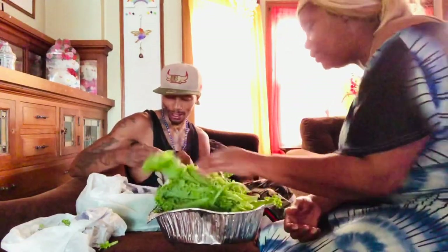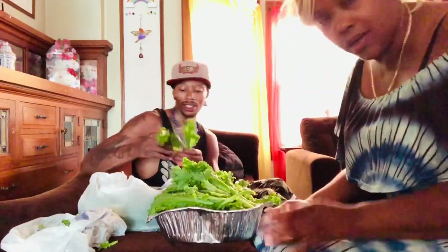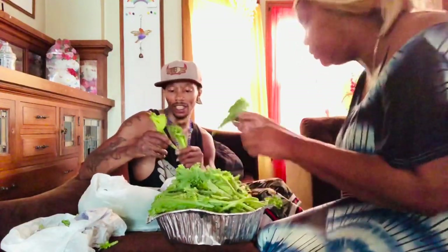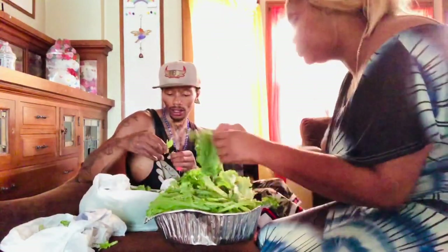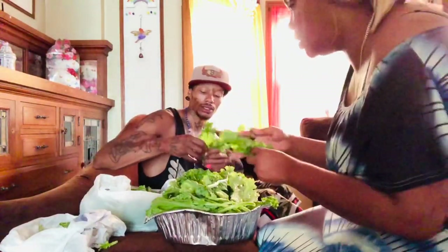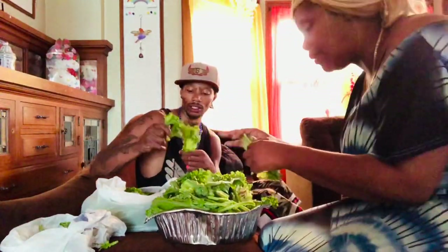Sometimes picking greens can be fun when there ain't nothing else to do. It's super hot here and everybody's just trying to stay cool — 98 degrees. Tomorrow is supposed to be even hotter — we've already had close to 100 this summer. The next step is to wash the greens, which I'm going to show y'all how I do.